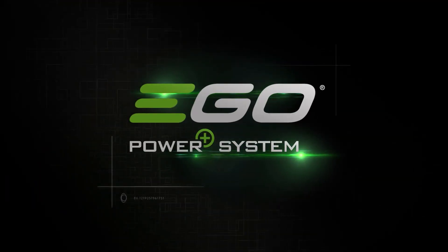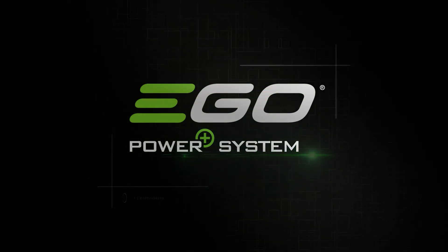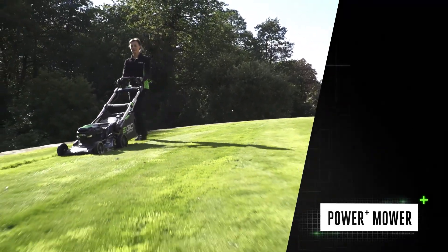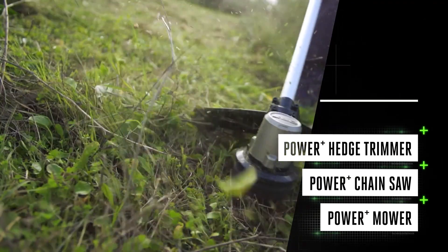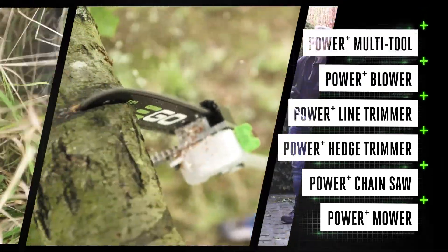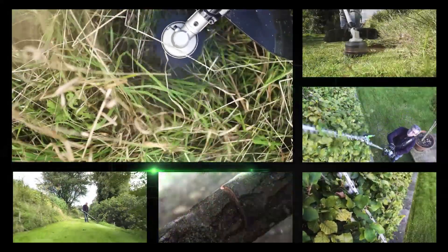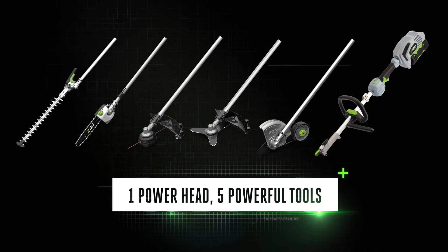Discover the powerful, versatile EGO Power+ multi-tool, part of the revolutionary EGO Power+ cordless system. With the same powerful arc lithium 56-volt battery that fits every tool in the EGO range, and the power you need to tackle any task, click in the battery and you're ready to go. The EGO Power+ multi-tool: one single power head, five powerful tools.